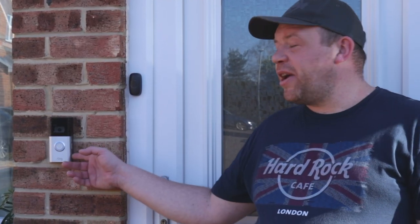So that is the Ring Video Doorbell 3. If you do wish to purchase one of these, there'll be a link in the description below where you can purchase one from Amazon. Also links for the solar surround, the power pack, and the door chimes. And as usual, thank you very much for watching. Please don't forget to comment, like, subscribe, and share this video with everyone you know. Thank you very much.